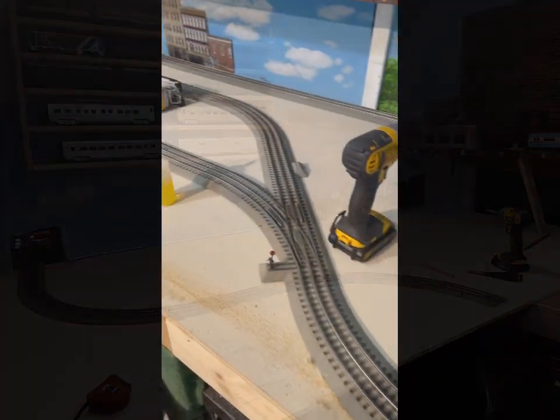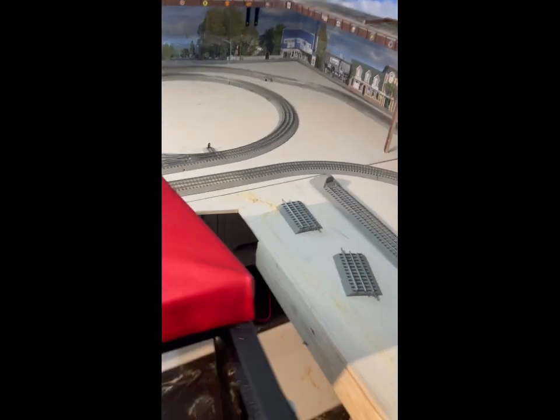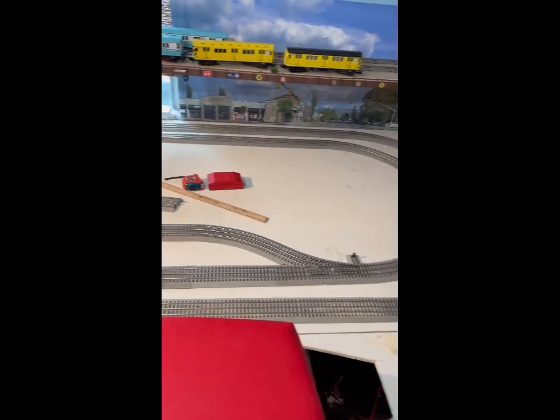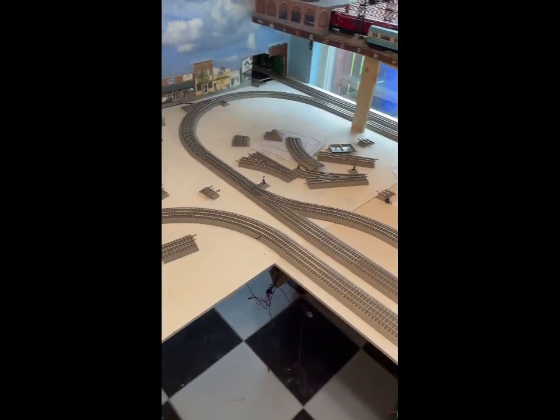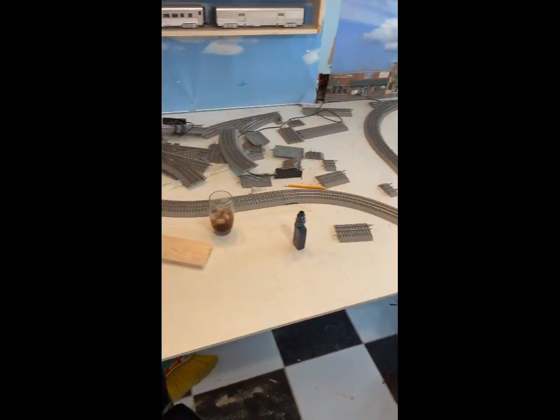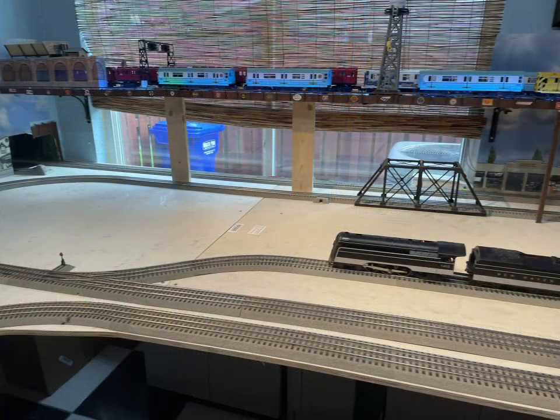As you can see, I relaid the track and secured it. I checked the power to make sure I have power all the way around with no power losses anywhere, like I had before. The layout is basically the same, but the foundation is a lot heavier duty.